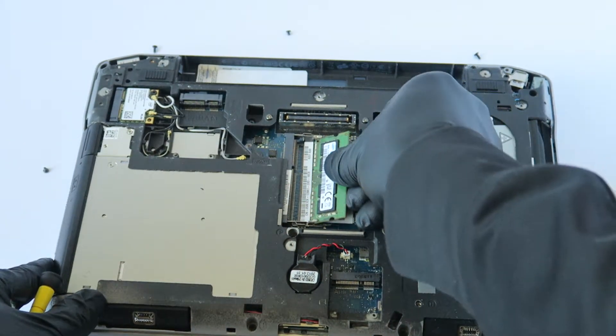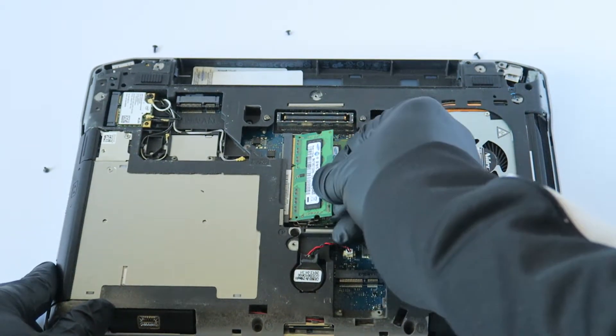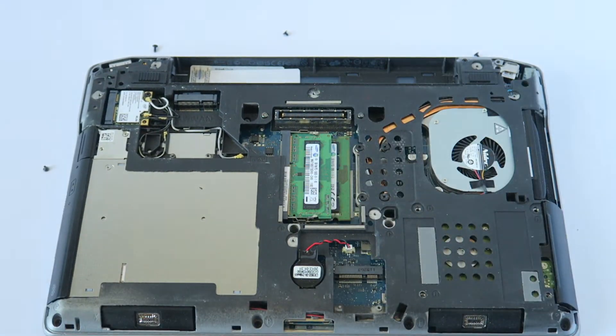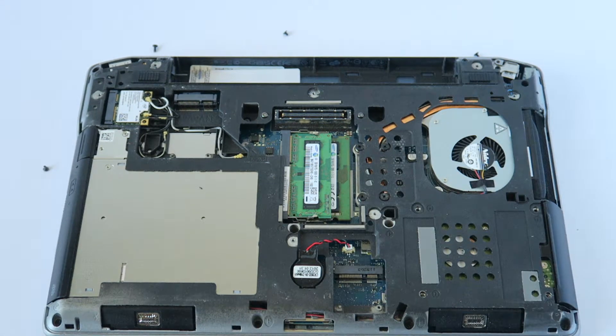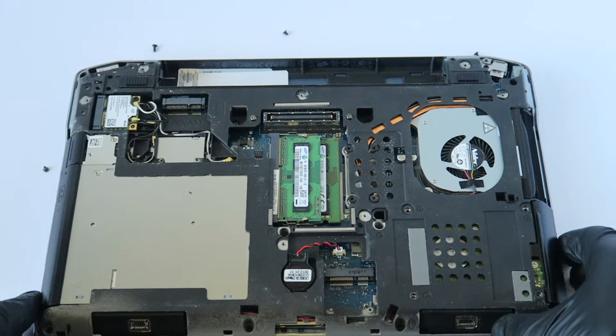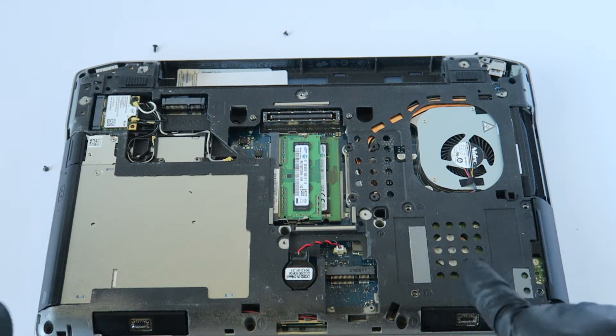Install the new memory. This is the old memory that was in here. Now we've got to upgrade from the hard drive to a solid state drive. This little plastic caddy holds the drive — it slides out just like this.